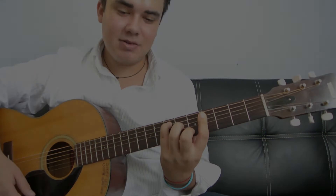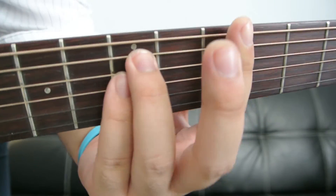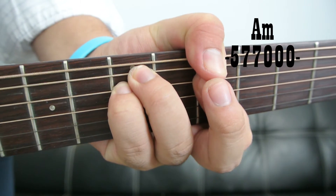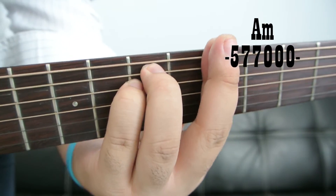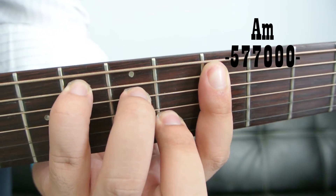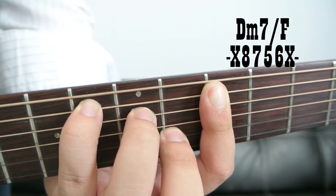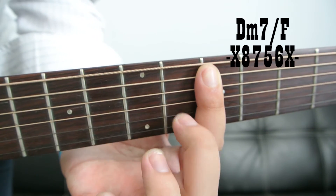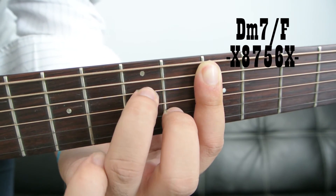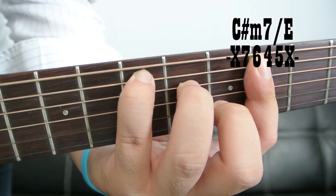Now we're going to do the close-up. Right here on the 5th fret — we're going to bar the 5th fret and we got the A minor. You can play it like this also. A minor. Then, still on the 5th fret, we have that D minor 7th over F. You just take the middle finger, put it right here; the ring finger, put it right here; pinky, put it right here. And then just slide it down for the 2nd part.